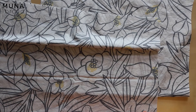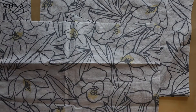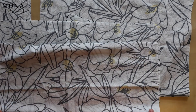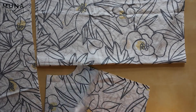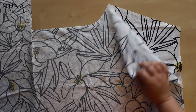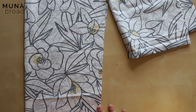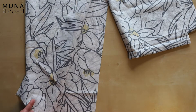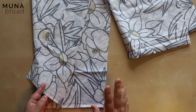Welcome to today's Sew Along. I'm going to be making the Huon shirt today with long sleeves. So I have my pieces cut out here. I have the back panel, two back yoke pieces, a pair of fronts, and the long sleeve pieces. I haven't cut the slit for the placket just yet — I'll cut that just before I do the placket.